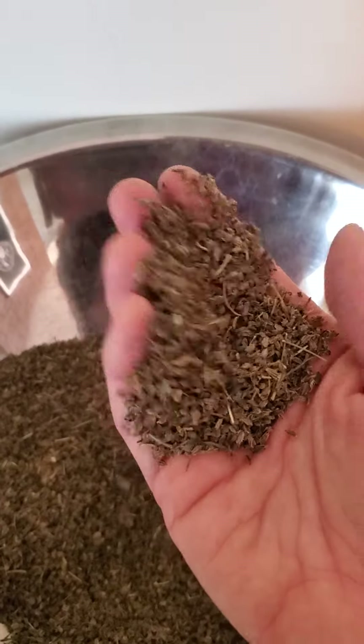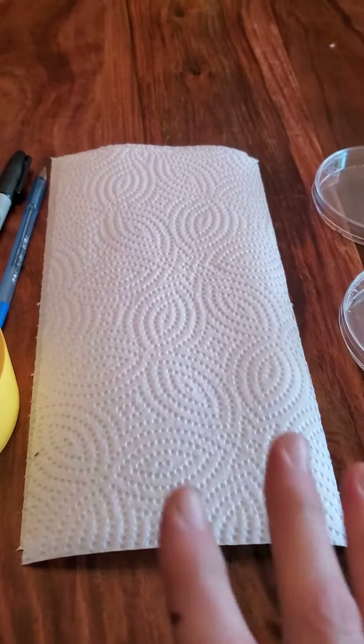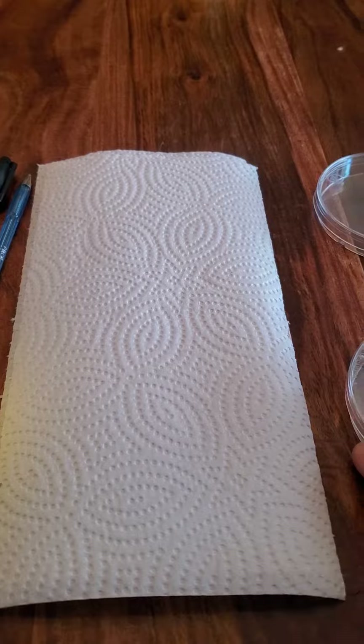What I do is I grow the plants, I harvest them, I clean the seed, and then I germ test them — which means I check to see how many of the seeds germinate, meaning they break out of the shell of their seed and become a plant. That way I can tell clients.